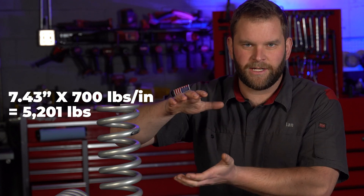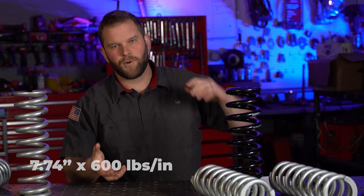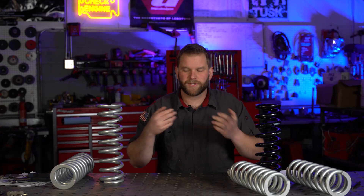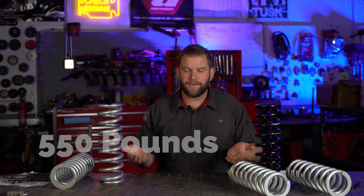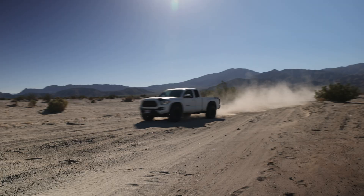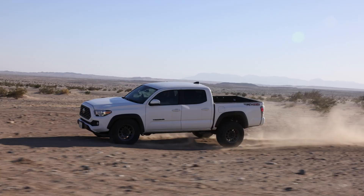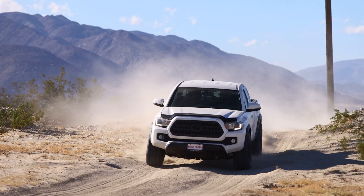By the time they hit coil bind, the 700 lb spring is going to take 5,200 pounds of force, while the 600 lb spring is going to take 4,644 pounds of force before it hits coil bind. The difference between these two is 550 pounds of total force — which is insane, because over your entire front end that's going to be 1,100 pounds of additional force pushing out onto your tires after you hit full bump. And if your shocks aren't valved correctly, they're not going to accommodate that additional spring force.